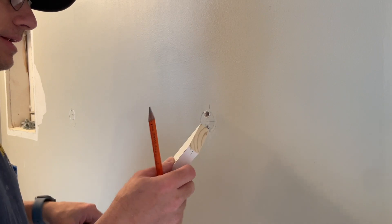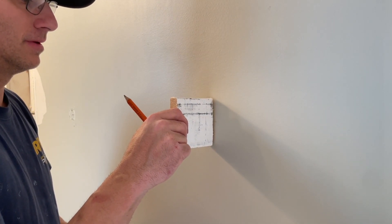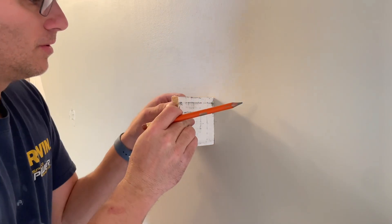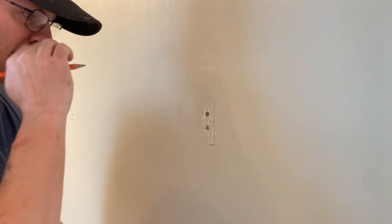We have our level line here. What I'm going to do is cut out the width of the one by four — come across, go up, go down. That's my width.